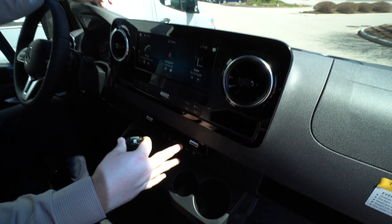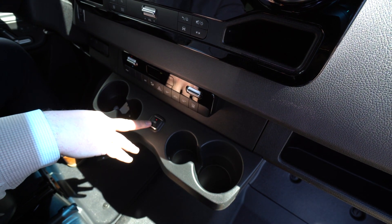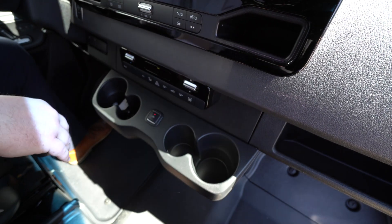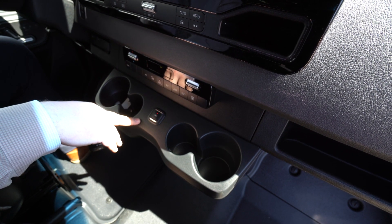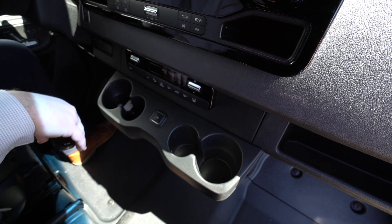Outside of that, we've got our climate controls down here. And lastly, we have our power door control. We hit that button and the power door behind us closes — it flashes until it actually shuts, and once it's done flashing, the door is shut.